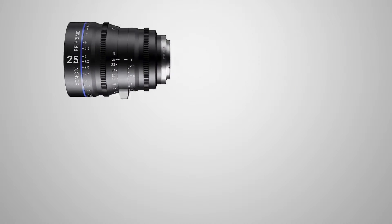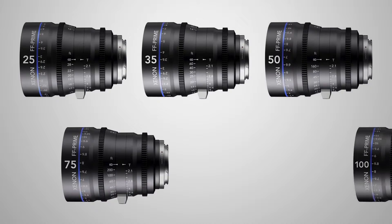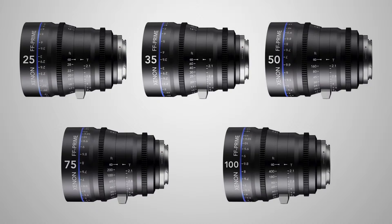They're available in the 25, 35, 50, 75, and 100 millimeters. Early next year we'll be getting the 18 millimeters. They're all rated T2.1, except for the 18 which will be slightly higher at T2.4.